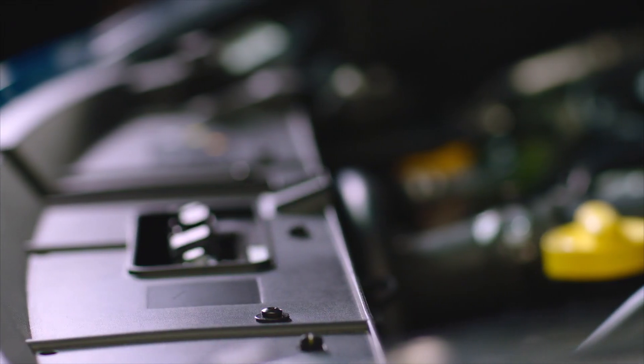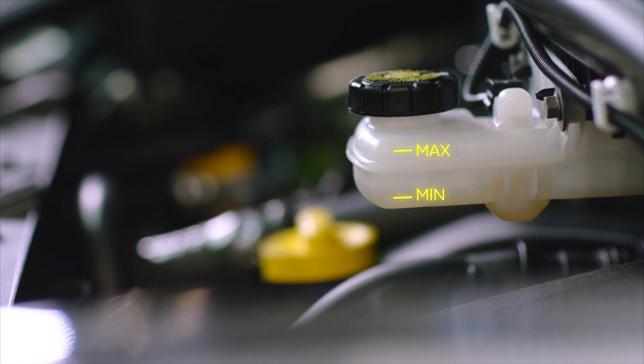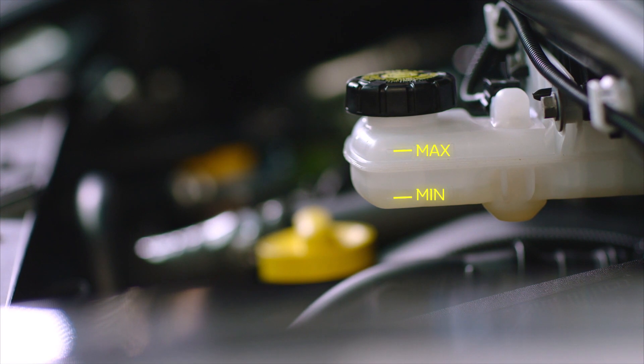You then need to check the current brake fluid level in the reservoir. It has minimum and maximum markers, so you just need to check that the fluid is falling between these levels. If it's getting close to the minimum marker, it's time to top it up.